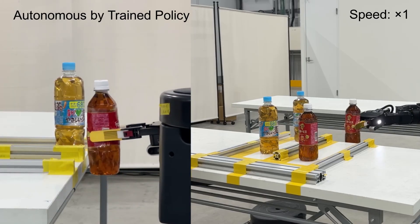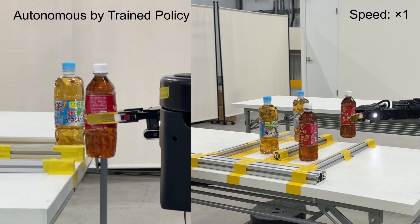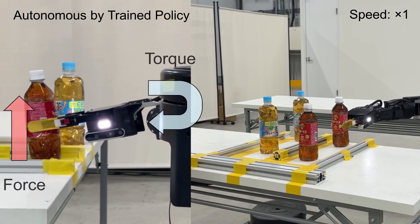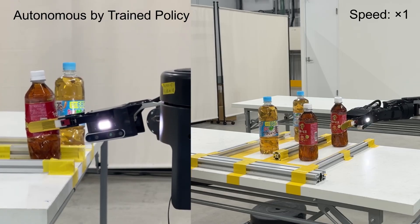Next, the robot lifts the bottle and places it on the desk. During placement, the force and torque information helps the robot determine the right moment to release the bottle so that it stands upright.